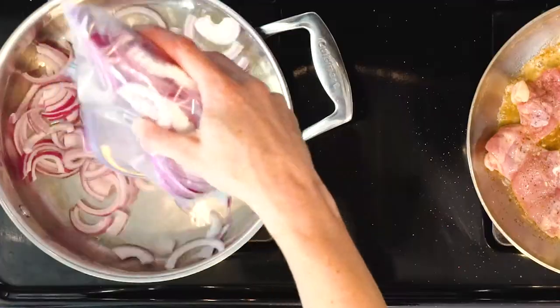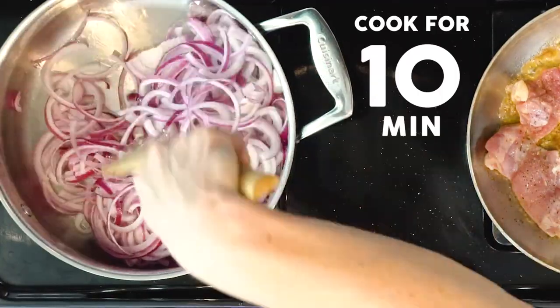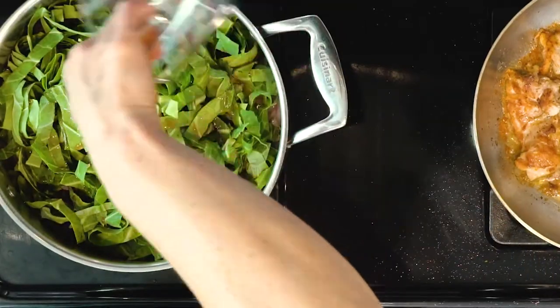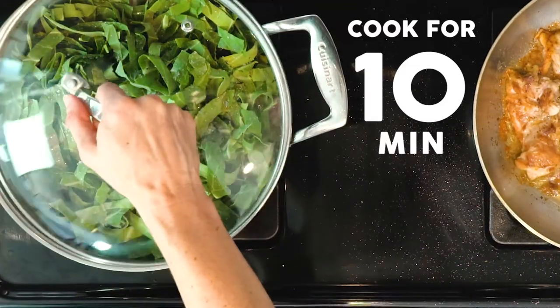While the chicken is cooking, add the onions to the other pan and cook for 10 minutes. Then add the collards to the onions, add the vinegar and water, sprinkle with salt, cover, and cook for 10 minutes.